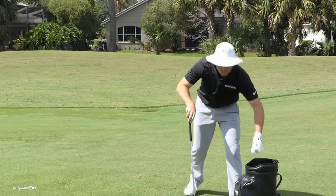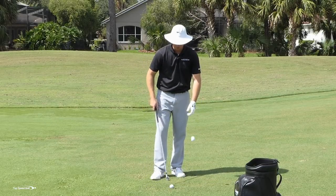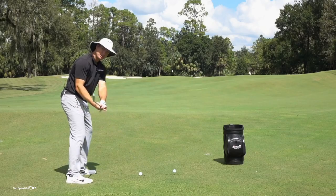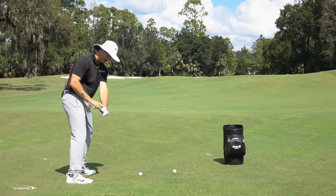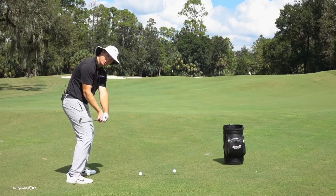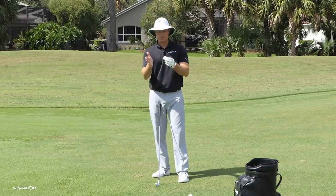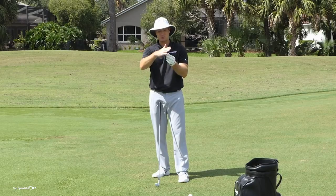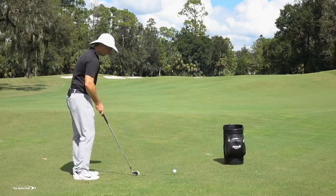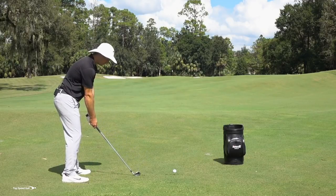The second piece: sometimes when players do that shot, they'll lean the shaft forward but the face will be open. I want you to feel like you take those hands and arms and close that clubface down. Look how my left wrist is bowing, look how my right hand is coming on top — that's what people call covering the golf ball. I want you to feel like instead of your face being square, it feels like it wraps around the outside of the golf ball, coming around covering over the top to the outside. As I swing out to the right when doing that, that's going to result in that low draw type shot.